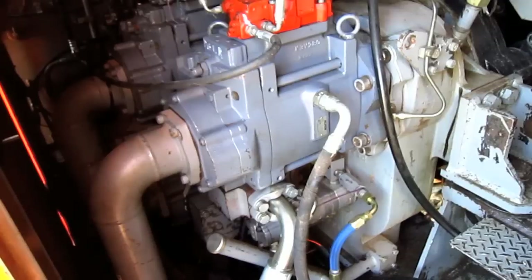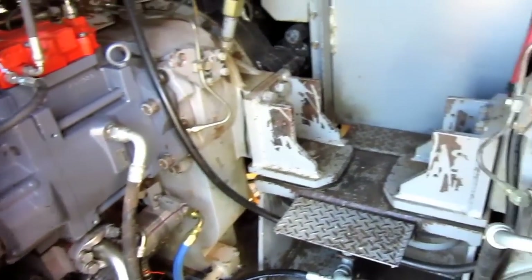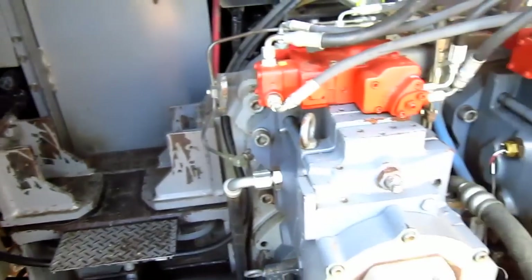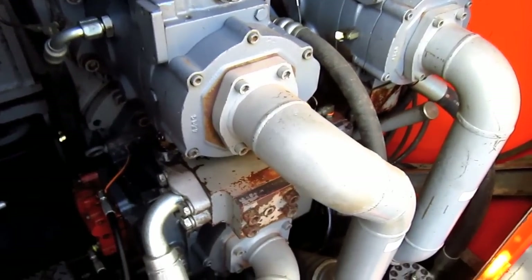You can see one set of hydraulic pumps right here driven off the front engine. And behind me, here you can see the second set of hydraulic pumps driven off the rear engine.